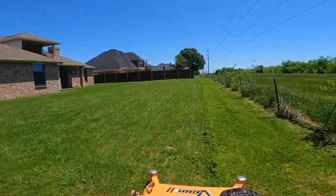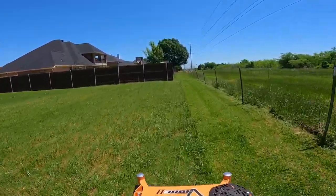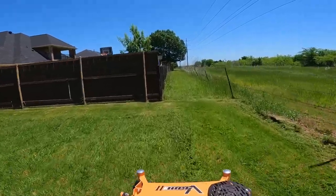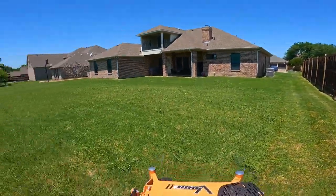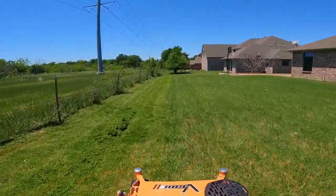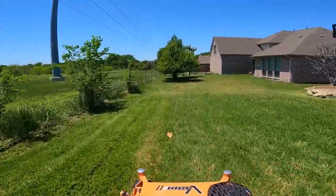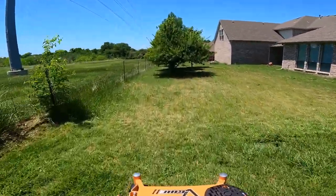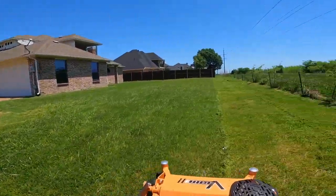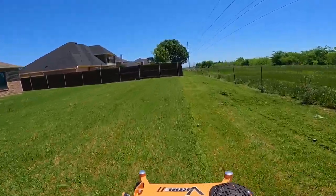I'll put a card up on the right-hand corner so you guys can check out where I demoed the Scag 32 at the GIE Expo. Of course I wasn't able to cut grass with it there, but a lot of my friends that own a Scag — everybody swore that this was the machine I needed to purchase.